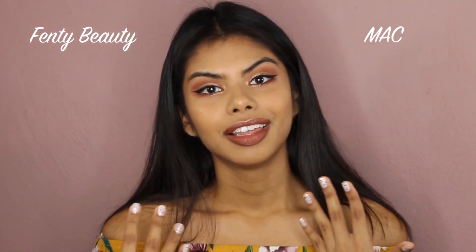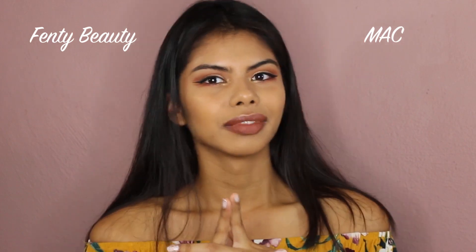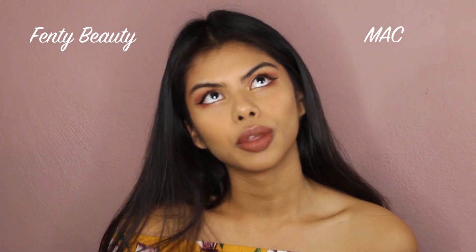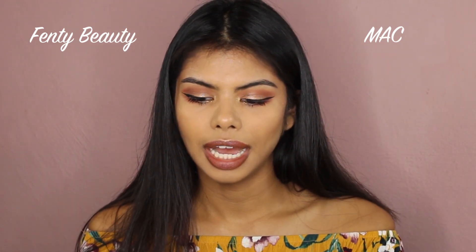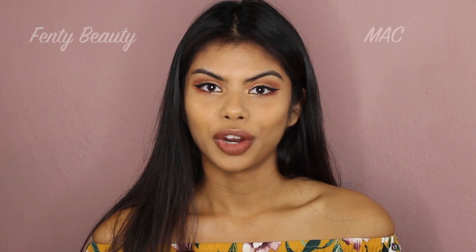They both look nice and work well together — if I went out with half one product and half the other, people probably wouldn't know I'm wearing two foundations because they both match me well from the counter. My ultimate winner, and the one I'm going to go back and buy, is the Fenty Beauty foundation. I only have samples right now, but I'll be buying the full bottle. I hope you guys enjoyed this video — let me know in the comments, subscribe, and I'll see you next time!